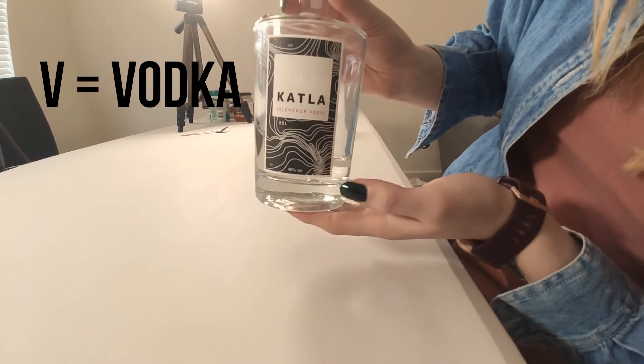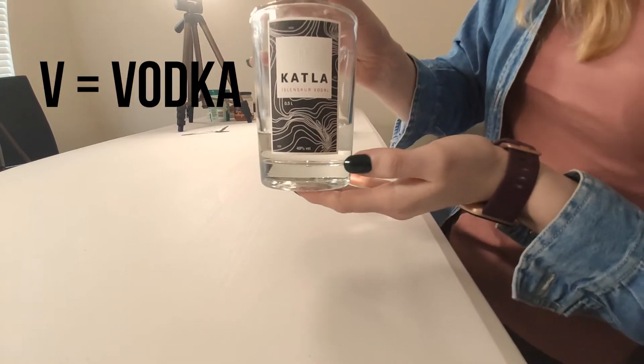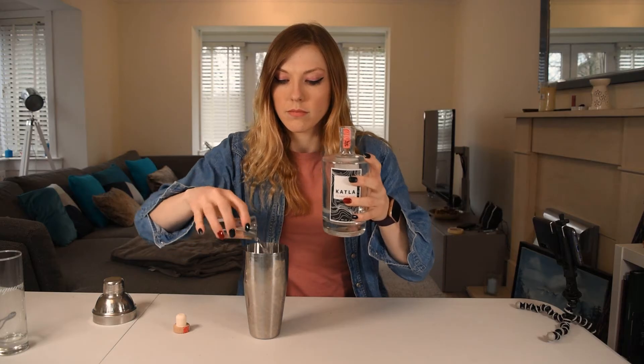First letter we're going to start with is V. Probably the most obvious letter — first thing that comes to my mind, vodka. We bought this vodka in Iceland on our way home from the airport and it is honestly the smoothest vodka I have ever drunk in my life. So V is for vodka.